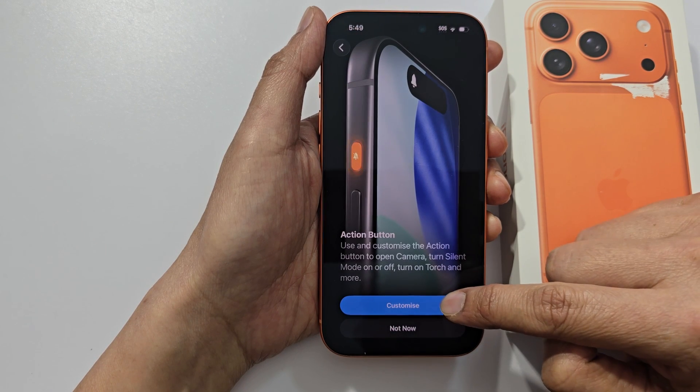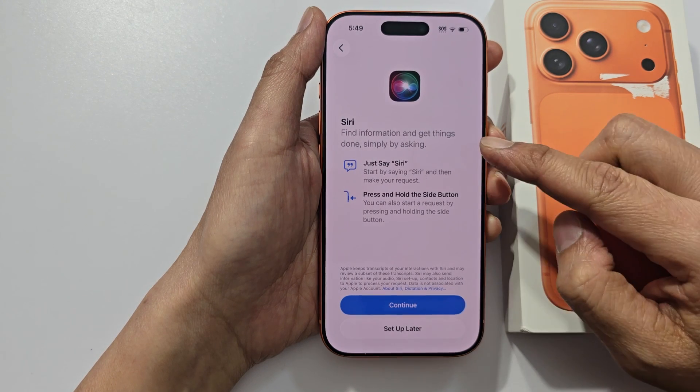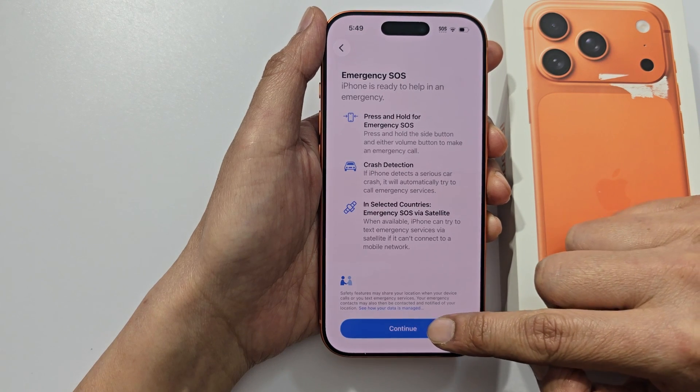Here for the action button, you can customize it now or not now. And for Siri, you can set up now or set up later. Then tap on continue.